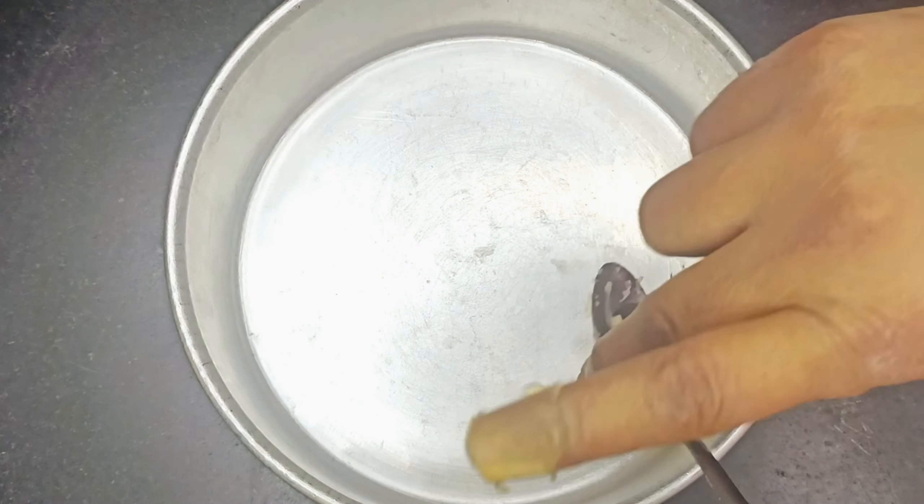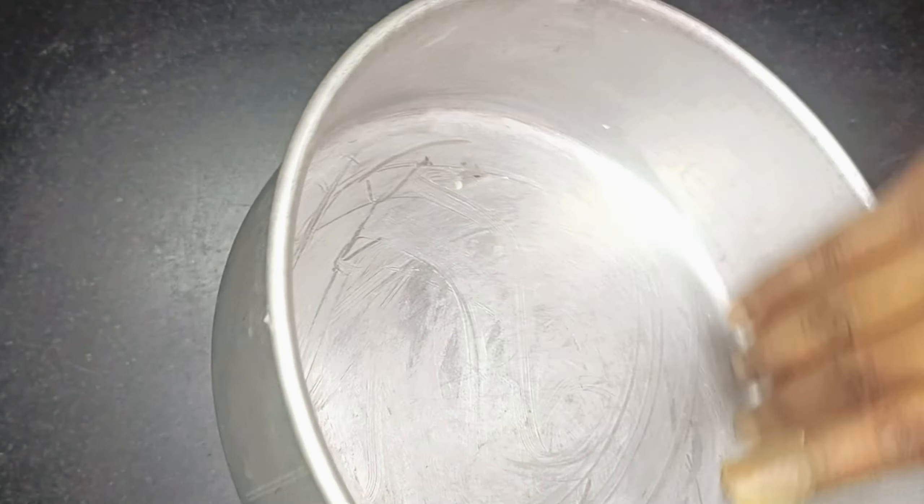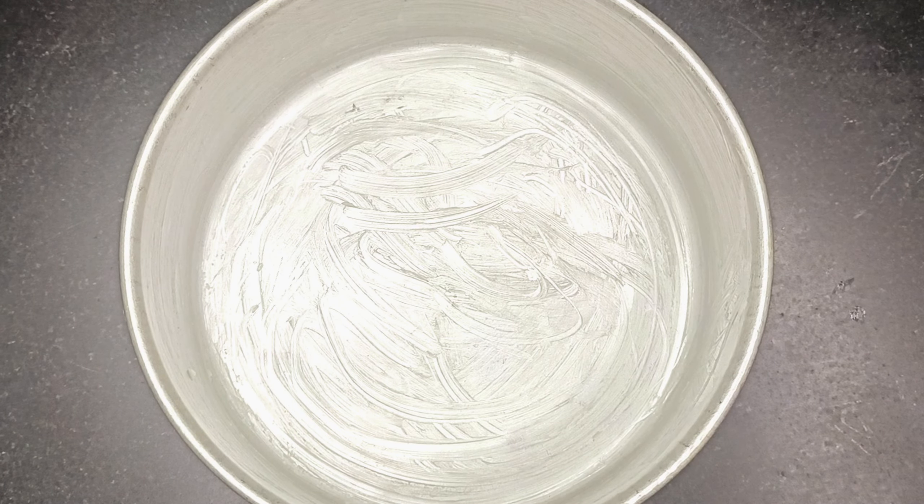First of all, we have to prepare the cake tin. I have brought butter here — half a tablespoon — and we have to grease it properly. I have to grease it properly. And here, friends, if you have eco-bake, you can use eco-bake as well, as it is eco-friendly.